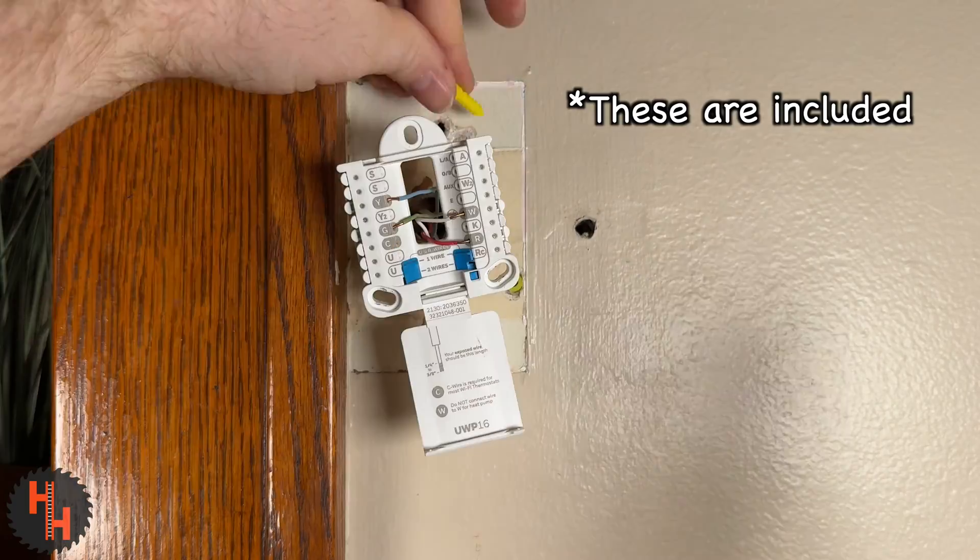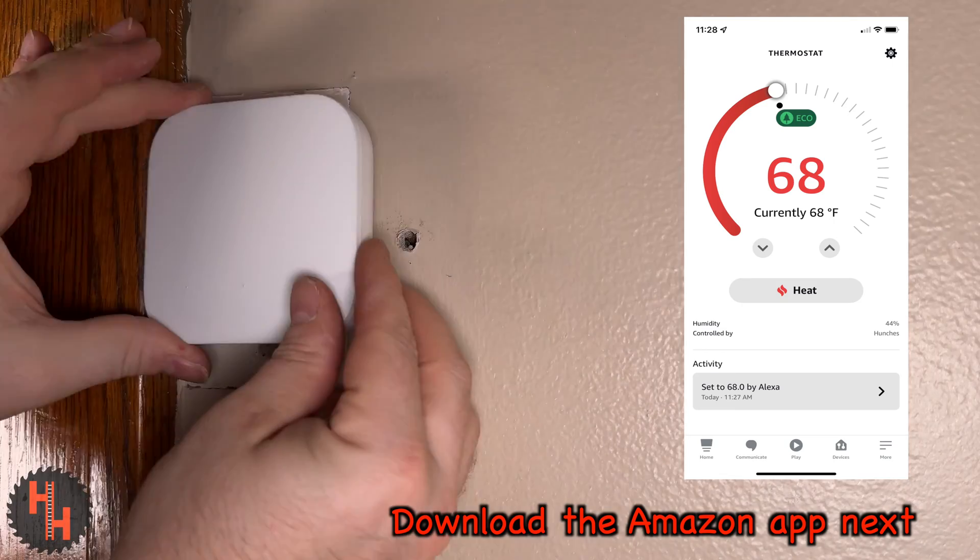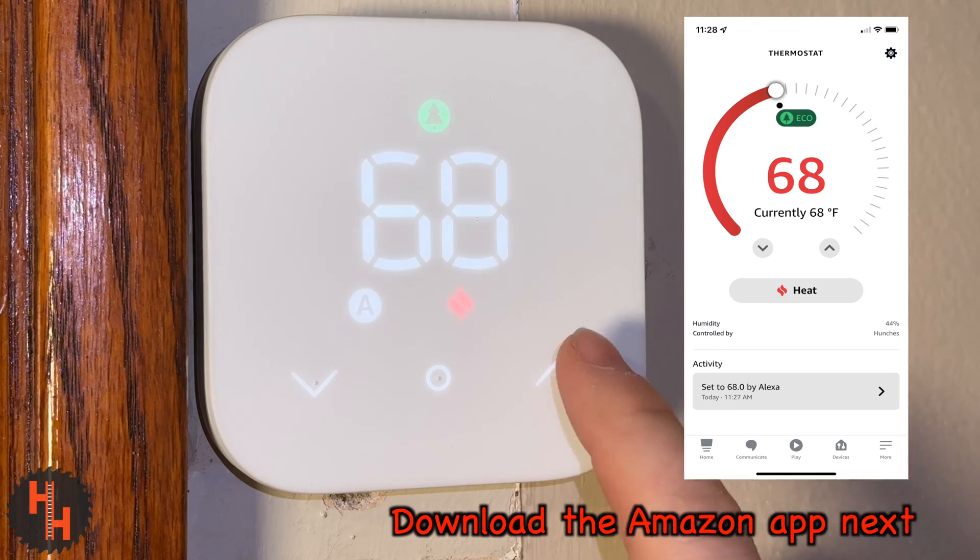I have plaster walls, so I had to add these little wall anchors. There's no need to ever get these very tight — all they do is hold this little light thing to the wall. Now it's time to turn your breaker back on and get your flames flying.